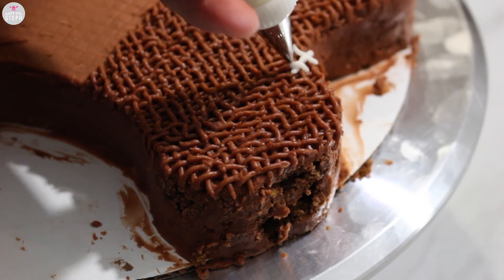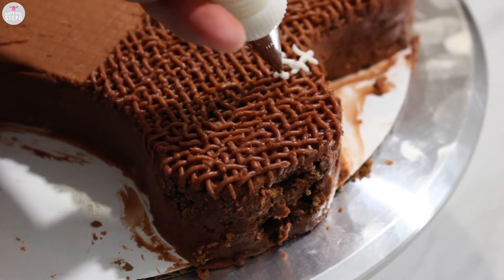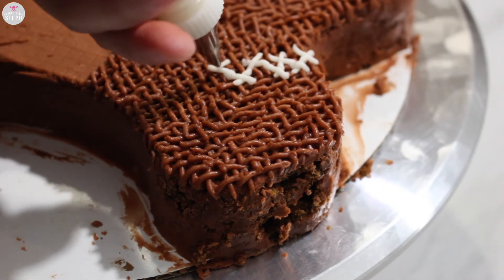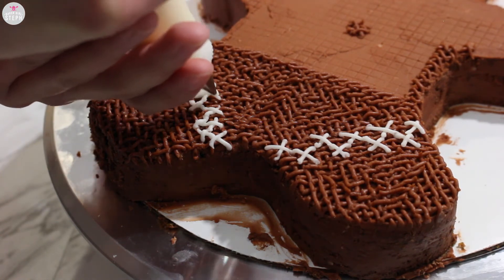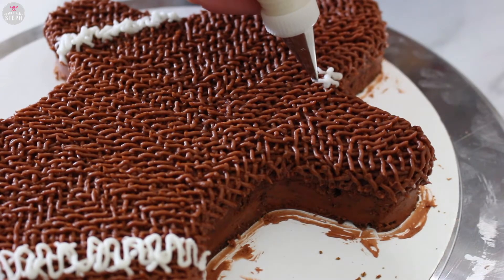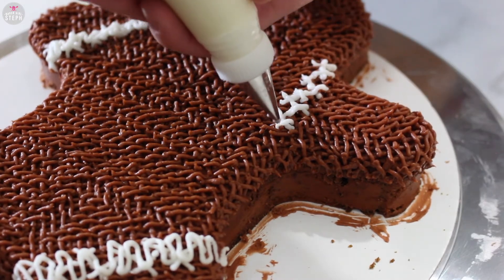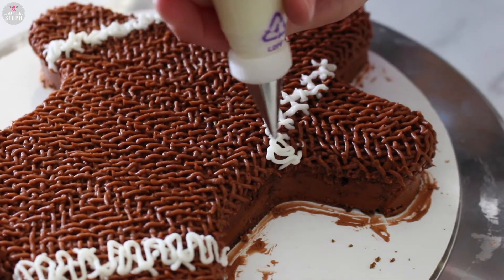I wanted to do some X's first just to kind of create a guide for me, so these I didn't do them exactly the same size as the others or too perfect, as you will see in a moment why. I wanted to do sort of squiggly lines on top to make it look like thread that has gone through the stitching, to kind of make it look like it's holding it together — so really the X's are just kind of guides. I honestly think this cake came out looking more like a stitched doll, so I completely love it. Here's that squiggle again so you can see how it looks.